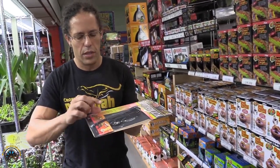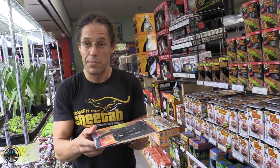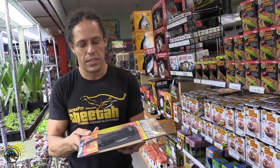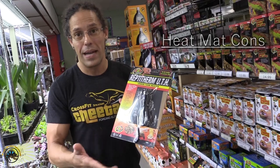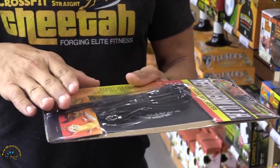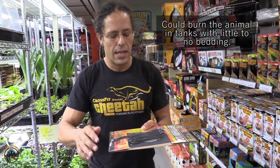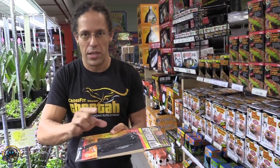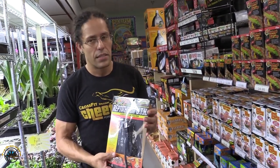Another pro with the heat mat is the low clearance. Since it sticks underneath your tank, if you don't have the height on top for a heat bulb, this allows you to utilize a very low clearance area and still apply your heat. That said, a con with the heat pad isn't necessarily in the pad itself but in how it's utilized. Sometimes individuals don't put bedding in the tank — only newspaper or paper towel — which gives no buffer space for insulating the heat. If you have this stuck to the bottom with no substrate, the animal can slow cook and get a thermal burn on their belly. Another con is you get no visual light, so if this is your only heat source, your tank will look very dark.